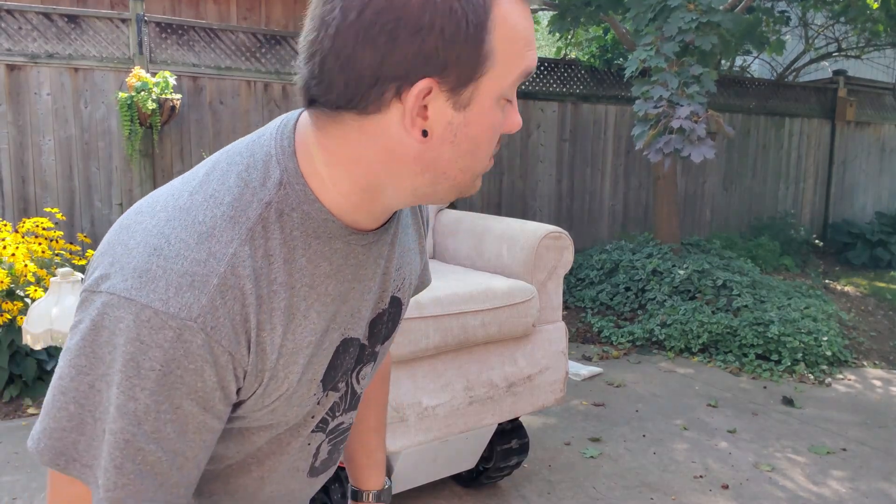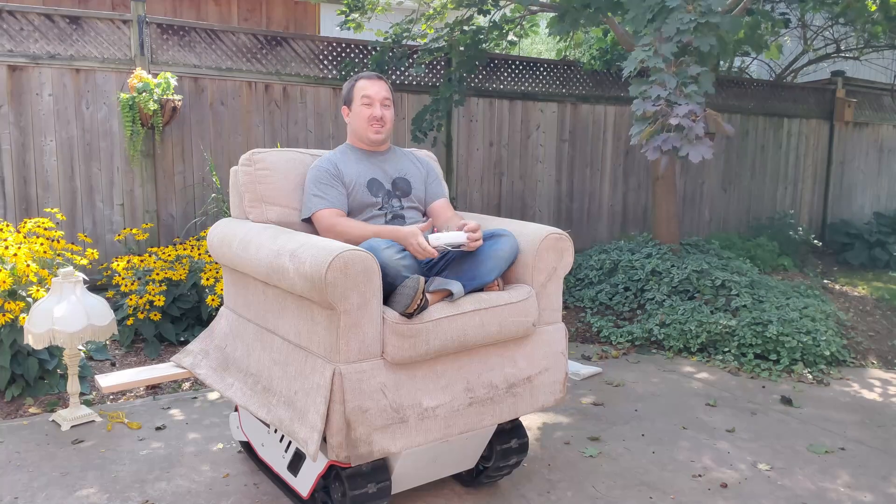It's certainly taller than I thought it was. It's still pretty comfy though.